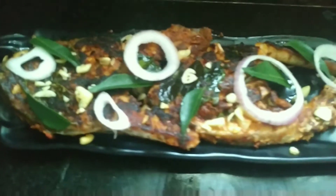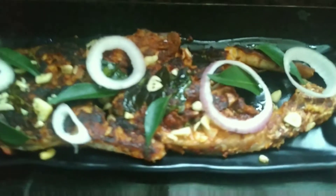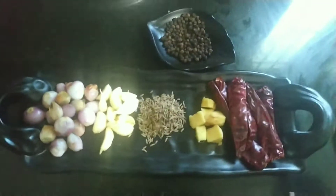This recipe is a lot different. First, you can add the fish. Let's put the ingredients in a mixer jar.